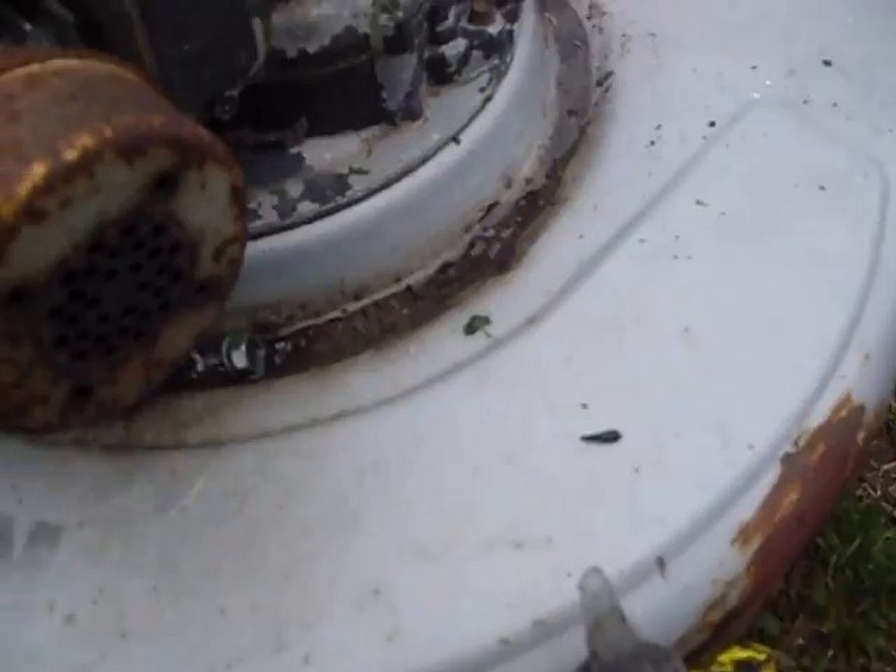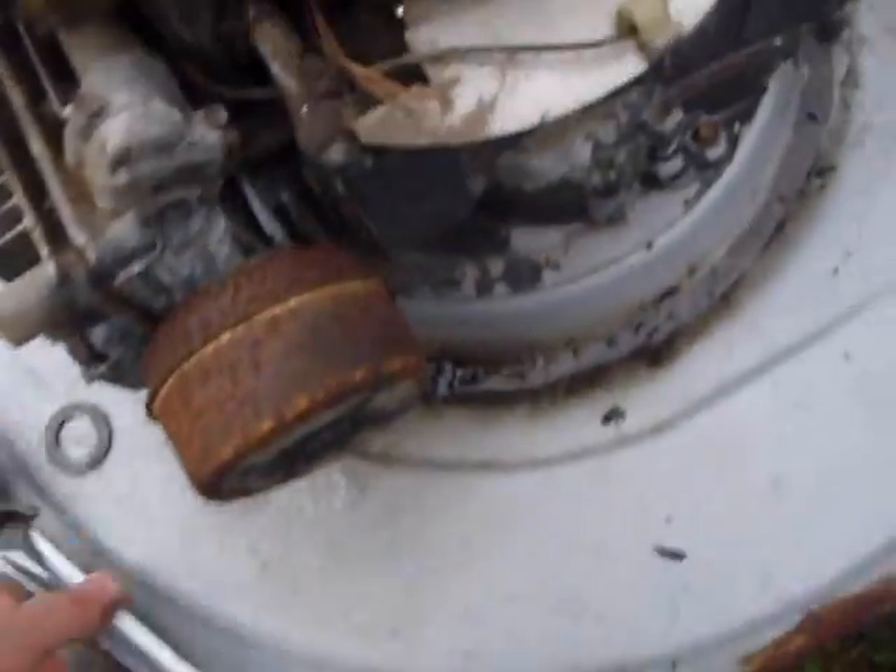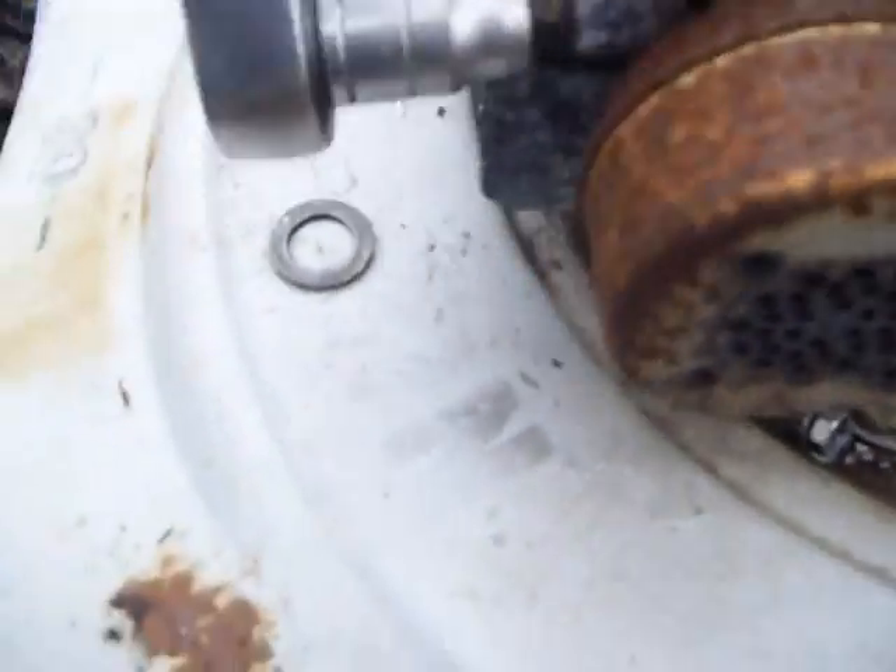It's full of water. This mower here never worked right. The guy got it from garbage picking it. I tightened these head bolts trying to get the thing to run and it never did run.